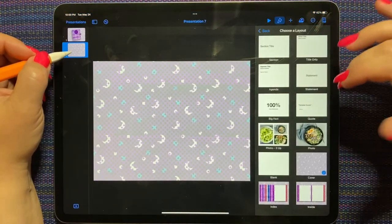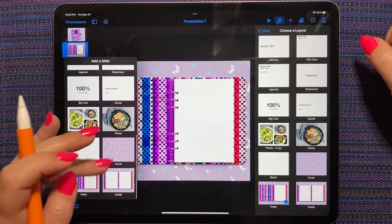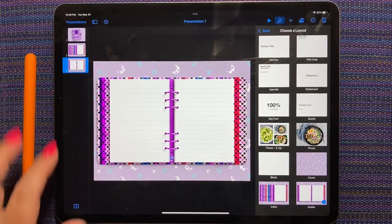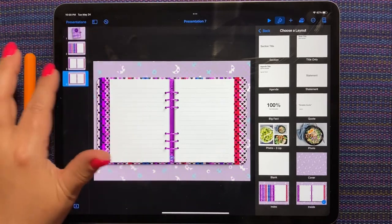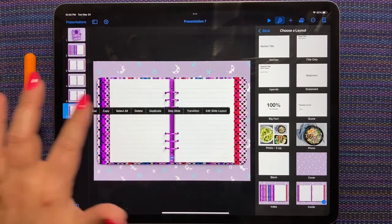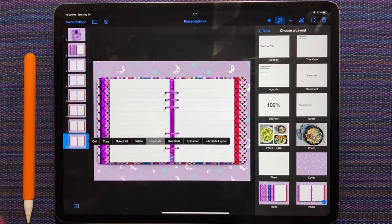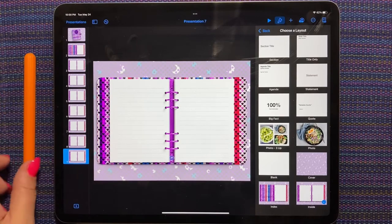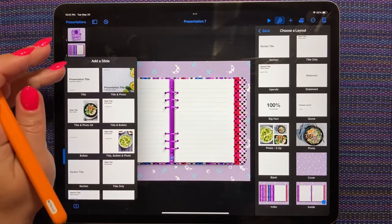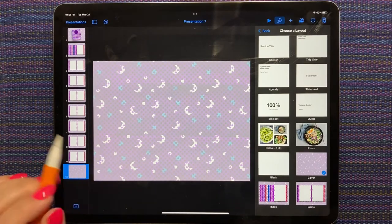So we're going to pick the index layout for this page. I'm going to add another page and this time choose the inside layout — and we can make a whole bunch of inside pages. I'm going to insert my back cover at the end.